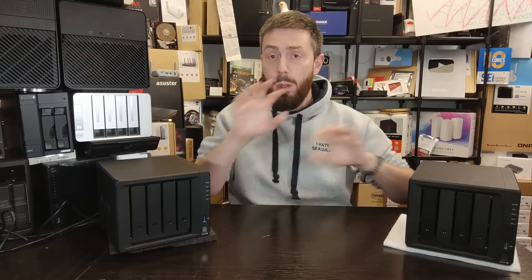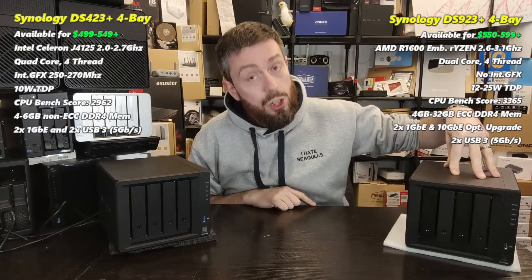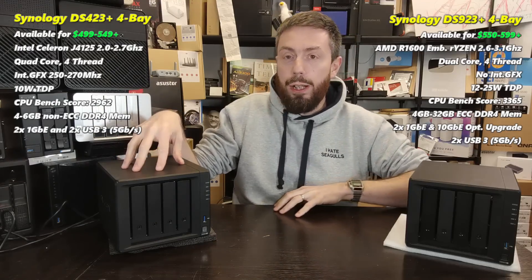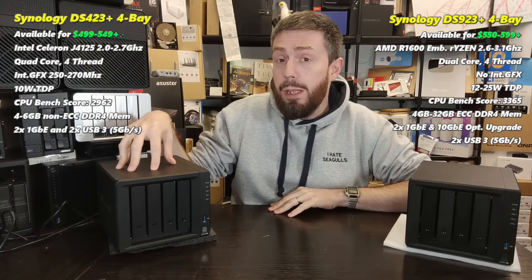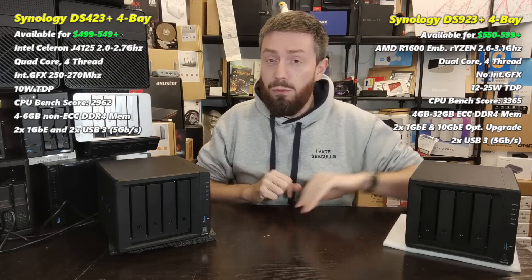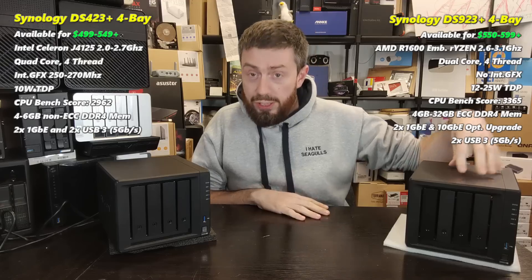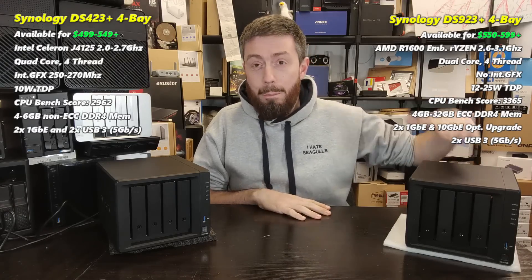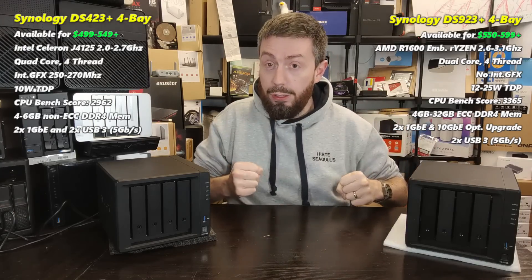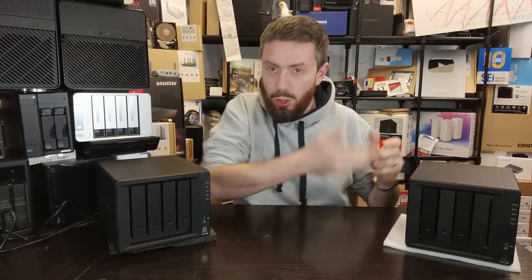We have two NAS devices here on the table: the DS423+ and the DS923+, both from Synology, with a price difference of about $100. The DS423+ runs on an Intel Celeron J4125 quad-core CPU from 2019–2020, which is showing its age in 2024. On the other side, the DS923+ has the AMD R1600 — a dual-core, four-thread CPU with a much higher base clock speed and greater raw power.